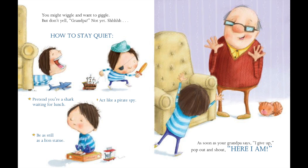As soon as your grandpa says, I give up, pop out and shout, Here I am!